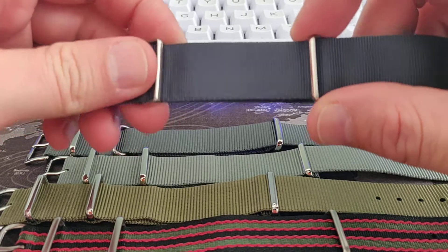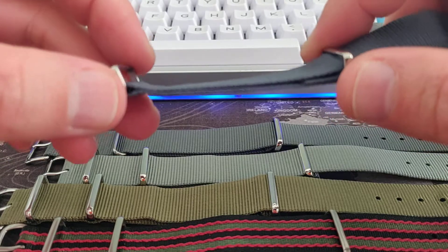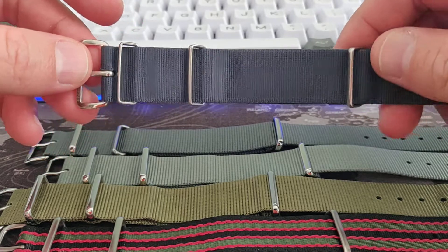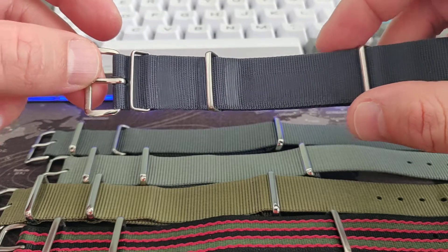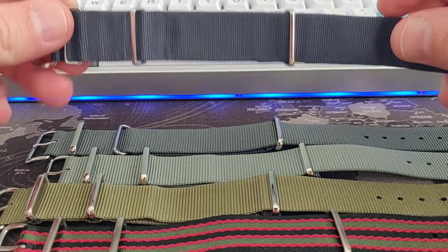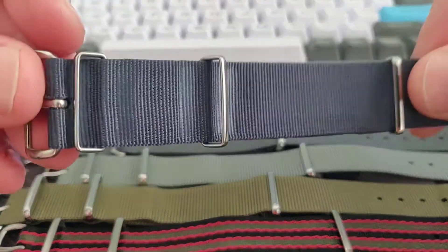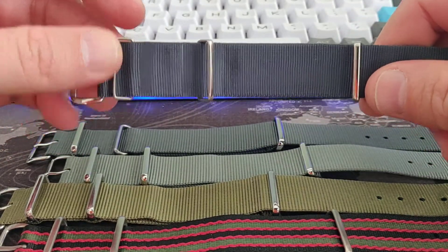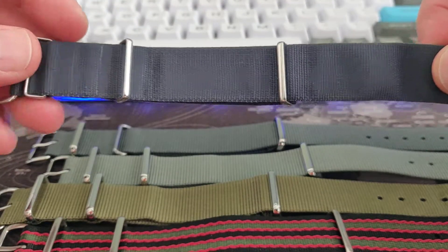At some point in the past, the British Ministry of Defense wanted to issue straps for soldiers and many military service members. They made a specification, and Phoenix made these straps according to those specifications. That's why the Phoenix NATO strap is the original. This is the original color — I think it's called Admiralty Gray.